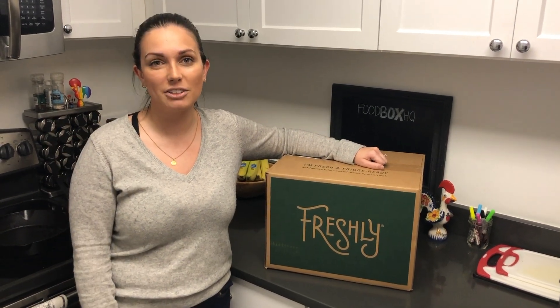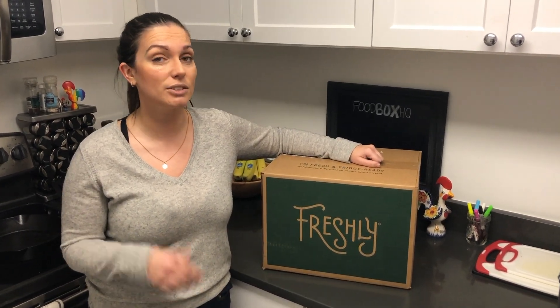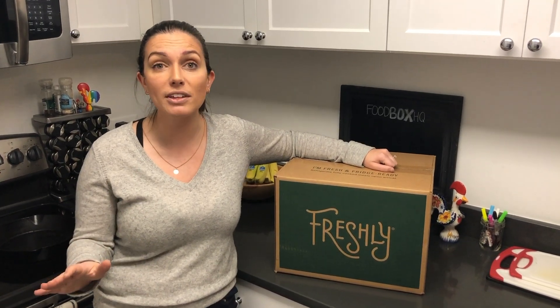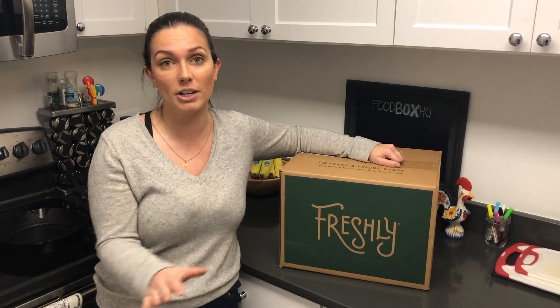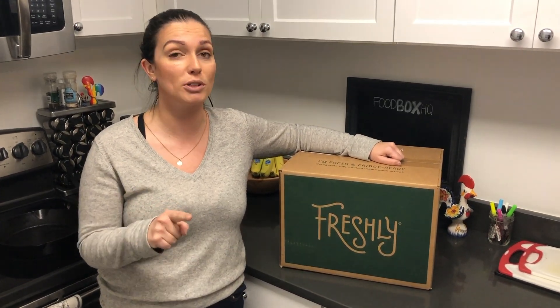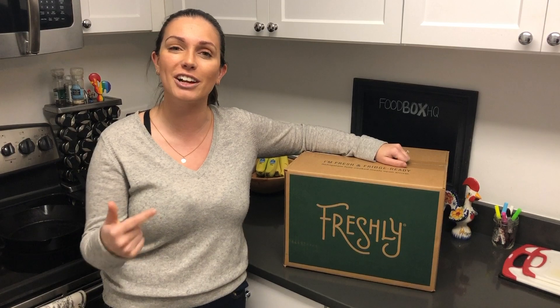Hey guys, Emily from Food Box HQ here. Today we're talking Freshly. Freshly is a meal delivery service — they prep everything for you, chop everything for you, and they even cook it for you. So all you have to do is throw it in the microwave for some nutritious, no added sugar, no preservative, gluten-free meals. Let's check out what's in the box.